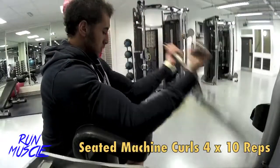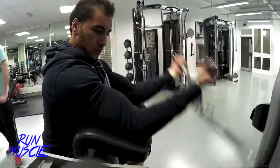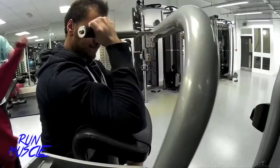Moving on to my favourite machine, the CD Machine Curls, which is really, really great to build big biceps. It's really intense. It really helps you to actually focus and go really heavy on that machine, in my case.